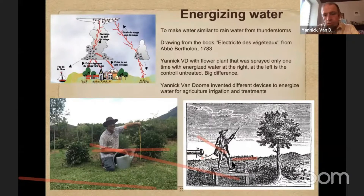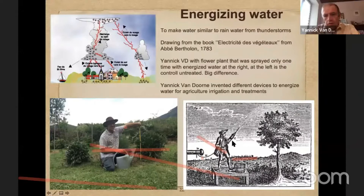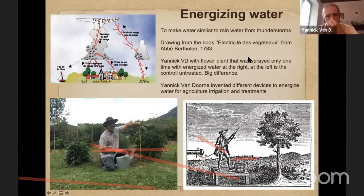Even in the book of Abbé Bertolon, there is a picture from 1783 where you see somebody spraying electrified water on a tree. So you can see that this was already known from two centuries ago.